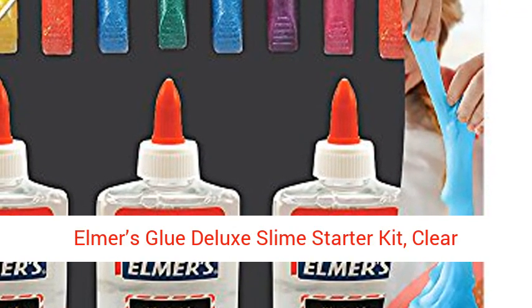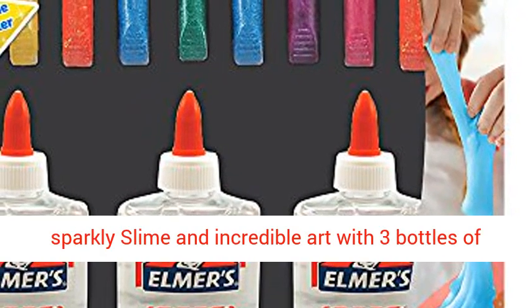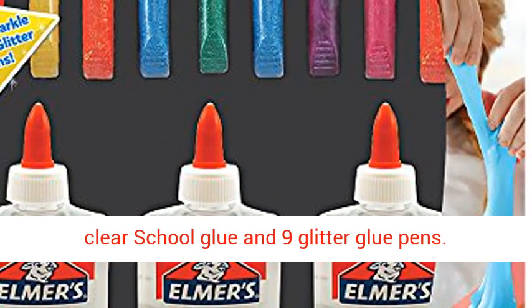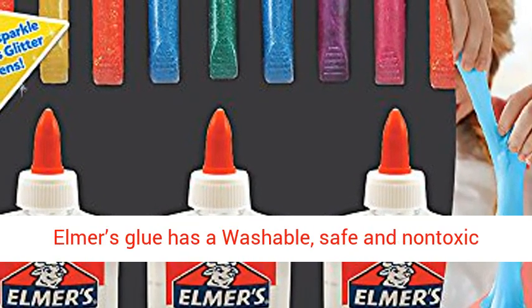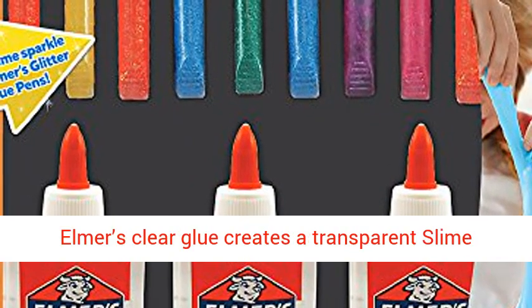Elmer's Glue Deluxe Slime Starter Kit, Clear School Glue and Glitter Glue Pens, 12 Count. Make sparkly slime an incredible art with 3 bottles of clear school glue and 9 glitter glue pens. Elmer's Glue has a washable, safe and non-toxic formula for kid-friendly fun with easier clean-up.